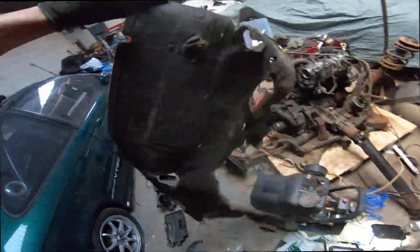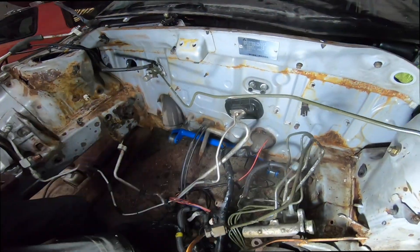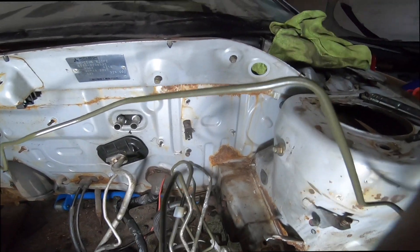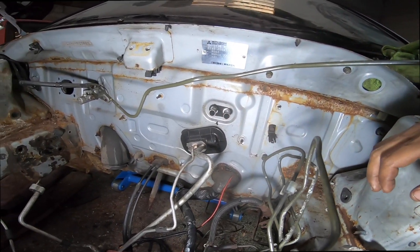And that's the brake booster out. Looks like it's just the master cylinder left to remove to get the firewall cover off. Finally got the firewall off — that looks absolutely mad, but it actually looks pretty clean. There's a bit of rust in the bottom right corner and some surface rust across the top, but apart from that it's not looking too bad.